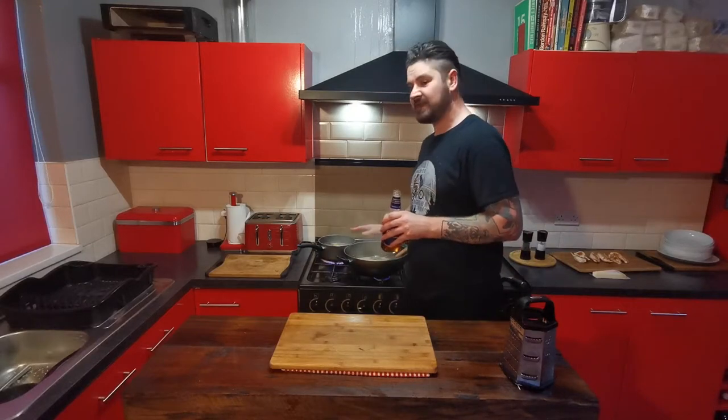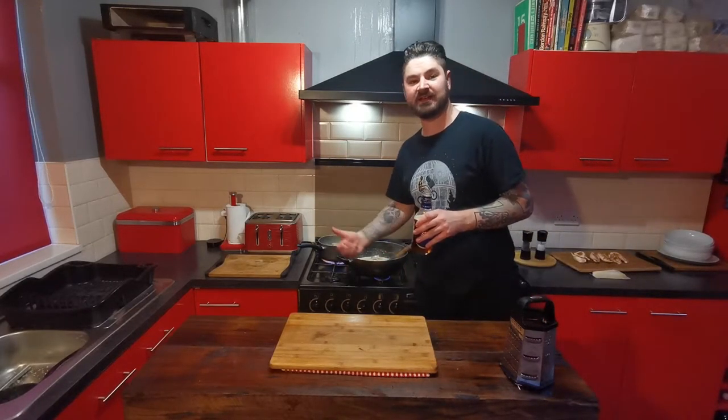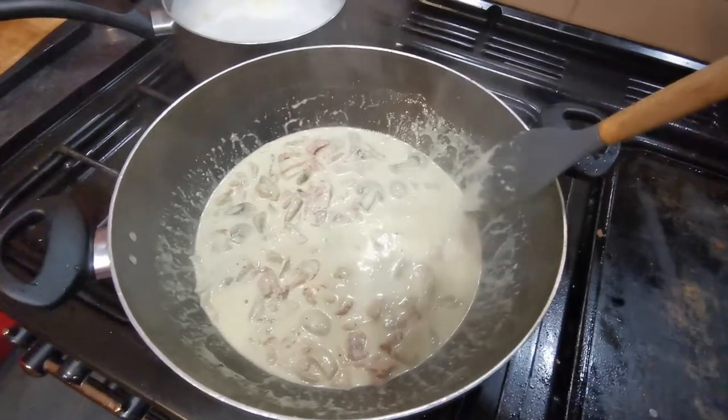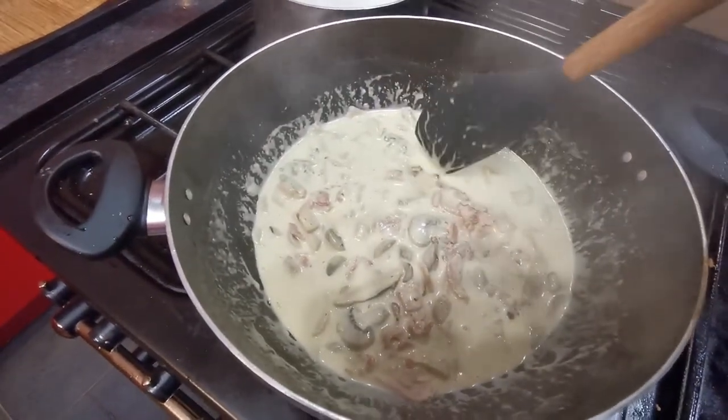Then we just want to leave our sauce on a simmer while we wait for the pasta to cook. Once the pasta's cooked we'll add that in, get our chicken chopped up, get that added in, get a bit of parmesan added in, and mix it all together. You can see the sauce is really starting to thicken up — it was up to here when we started and it's gone down a lot now.